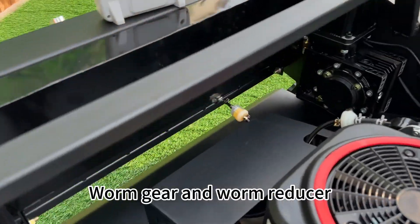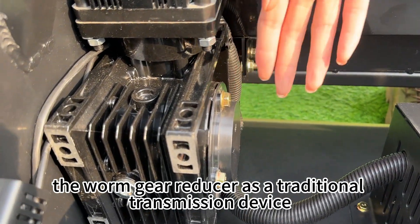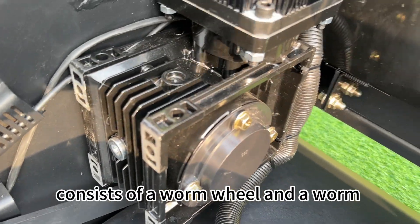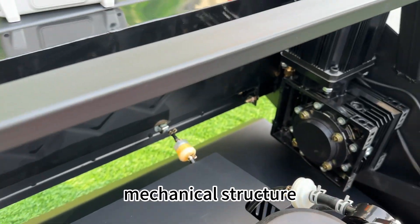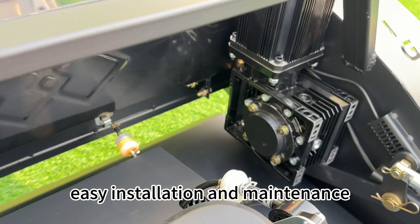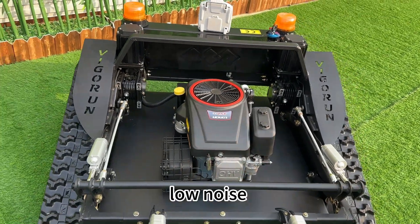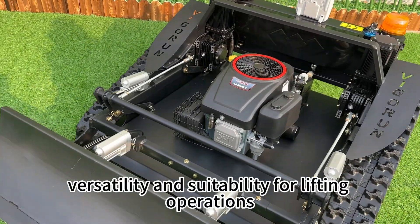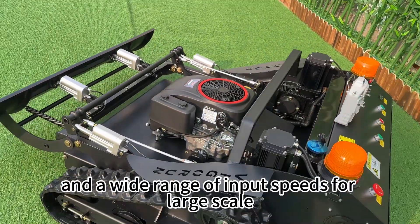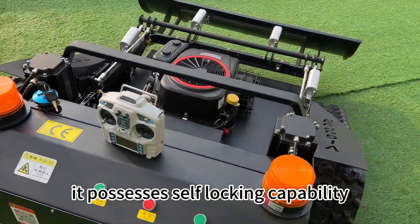Next, the worm gear and worm reducer. The worm gear reducer, as a traditional transmission device, consists of a worm wheel and worm. Its advantages include compact mechanical structure, lightweight and small size, efficient heat dissipation, easy installation and maintenance, high transmission ratio and torque capacity, smooth operation, low noise, durability, and versatility. It is suitable for lifting operations, has a long service life, a wide range of input speeds for large-scale speed reduction, and possesses self-locking capability. Our selected gear reducer represents the top quality level in China.